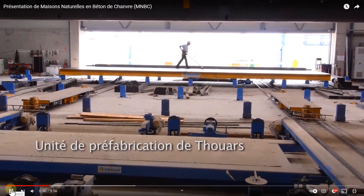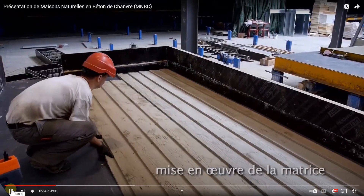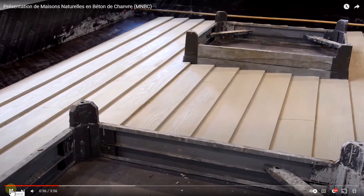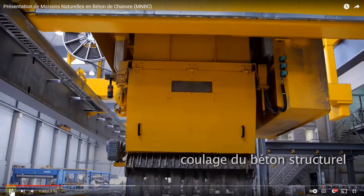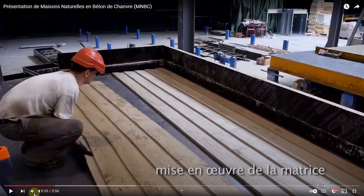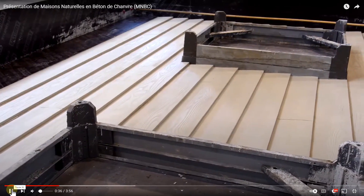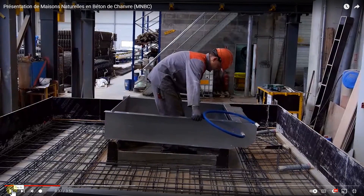Now he's rolling down what we assume is mold release. What's going to be cast on the bottom is concrete, and what he's setting on top and around the sides are the forms for the hempcrete.